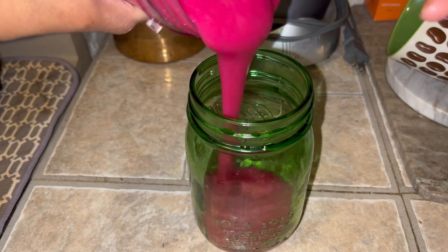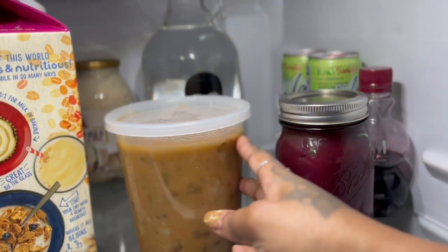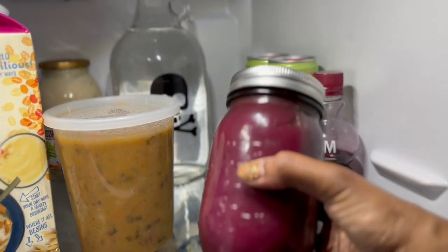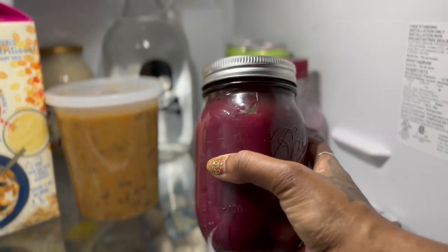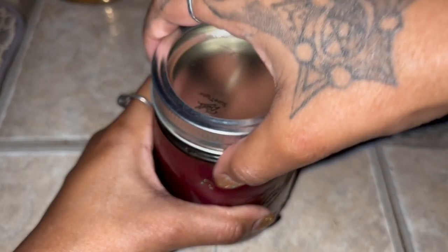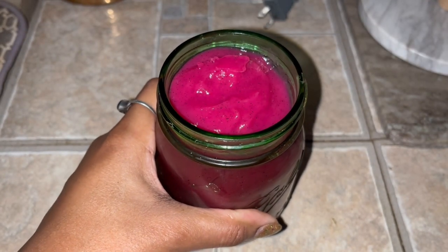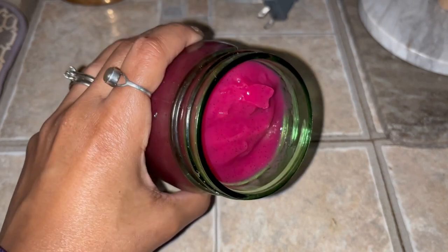Now I can use this just like this, but to get that gel consistency I'm going to put it into the fridge for a few hours. I find that four hours is perfect and it will become thick and a solid gel that's easy to use and measure. Here we go — look at that perfect gel, smooth and solid.